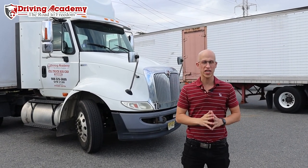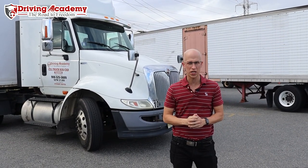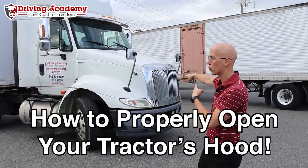Hello everyone, it's Jonathan here, founder of Driving Academy, and in today's video we're going to teach you how to properly open up a tractor hood.